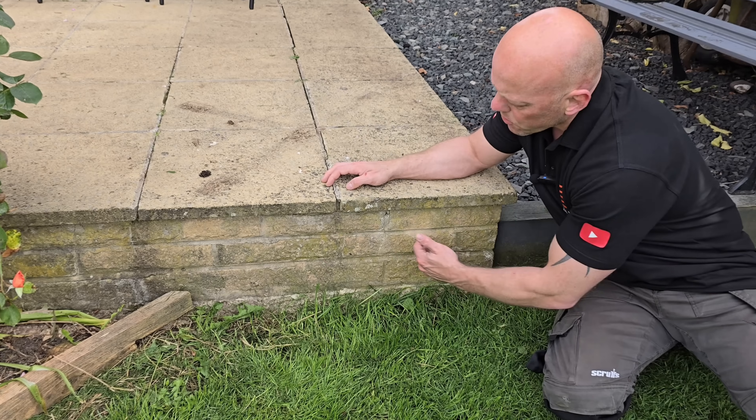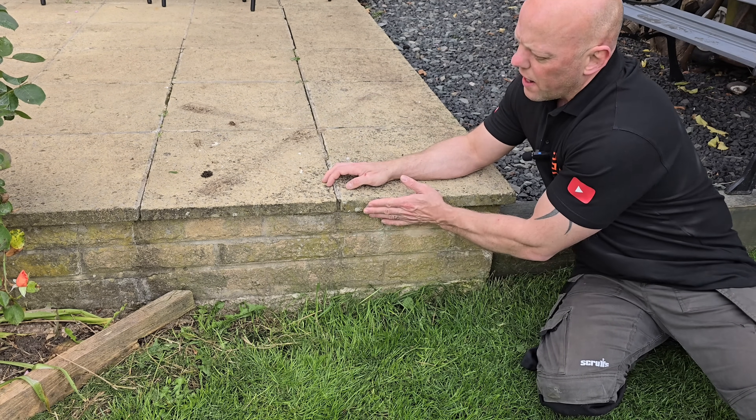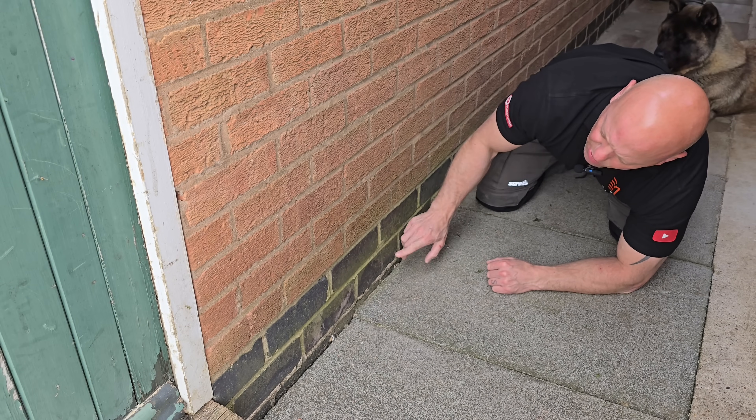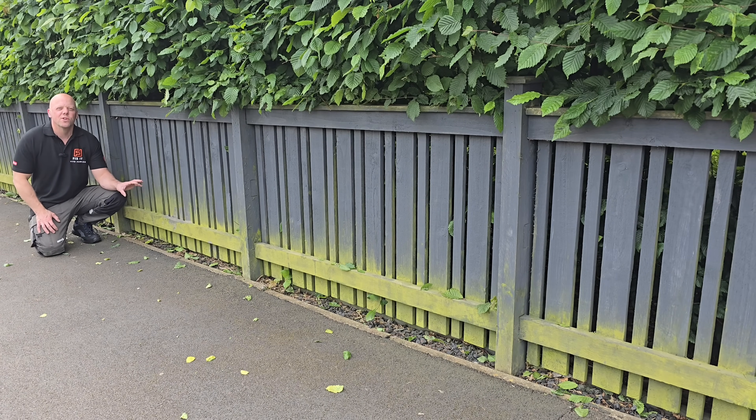Have you got a build-up of green algae in your garden, on your patio, or on your walls? There is a build-up of green algae and green growth along this brickwork and along the edge of these slabs, and there's a real bad build-up of green algae on the brickwork on the garage. As you can see, this is the worst affected area of fencing.